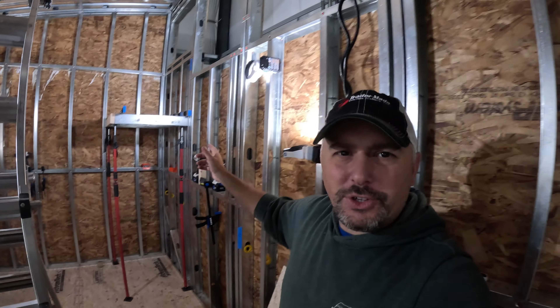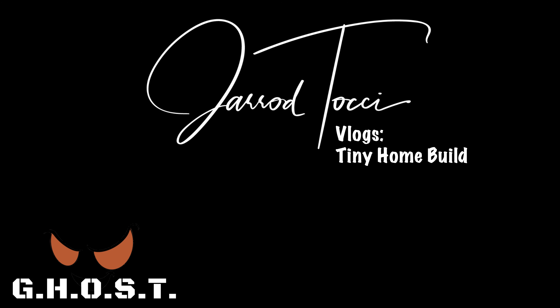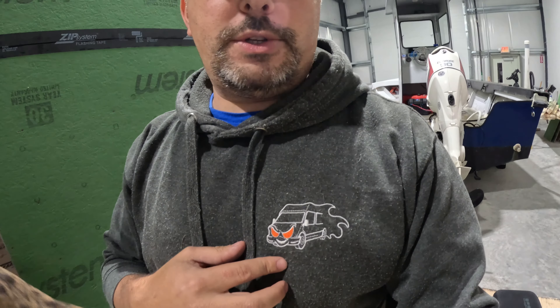Did you guys really think I was going to end this video talking about some boring electrical and how the wires are run? Absolutely not. I need to show you what's going on right there. I've got a new logo coming out. This logo was the original Ghost logo, which stood for Ground, Home, Operation, Stealth, Transportation. I've got a new logo coming out that's going to be Jared Tachi's logo, which is the overall brand. I'm also starting Ghost Design and Build, which is everything I'm doing here — van building, table building, etc.